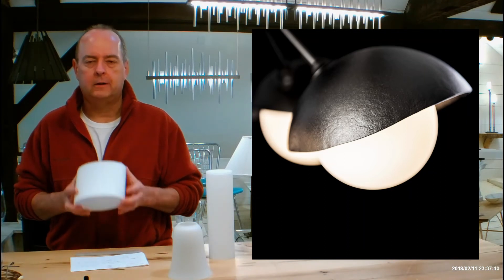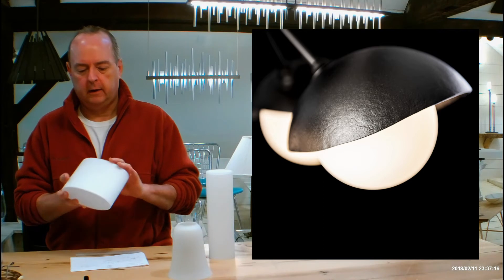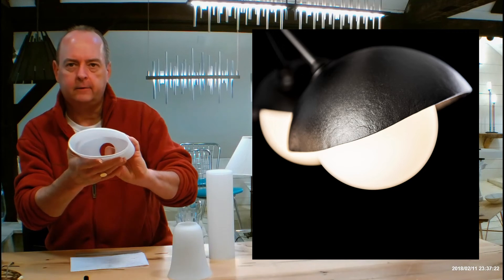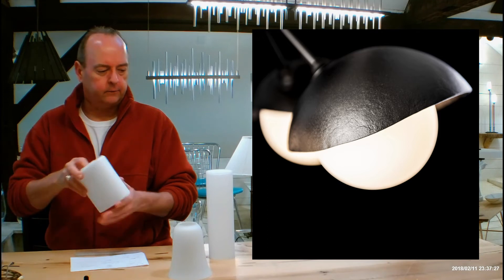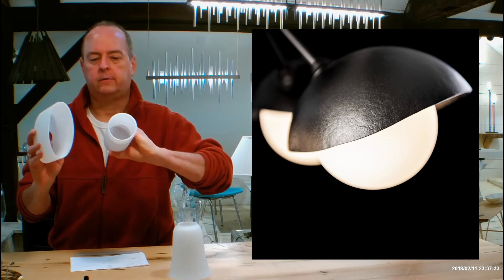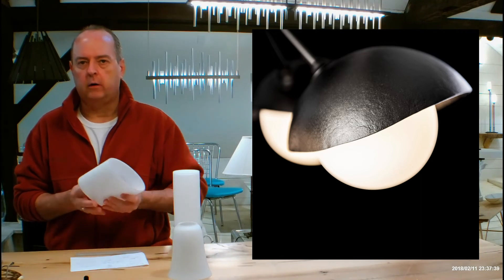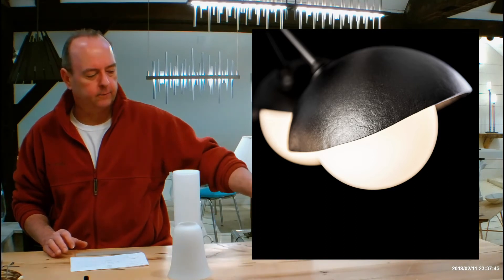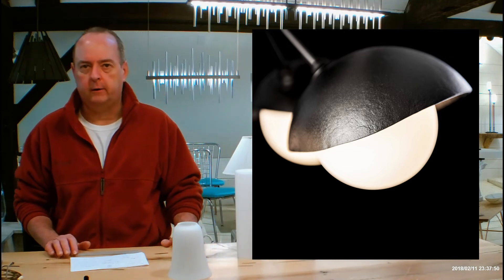Hubberton Forge's opal glass is not just another piece of white glass. This is actually hand-blown glass — all of their glass is hand-blown. It starts as a clear piece of glass, then they blow a second layer of white glass on the inside, and then they come back and sandblast the entire outside as a third step. You'll notice when you get these in your hands, they have layers of glass on them. It gives it a really soft, semi-transparent, milky quality — a soft, glowing piece. They're really obsessed about details at Hubberton Forge.